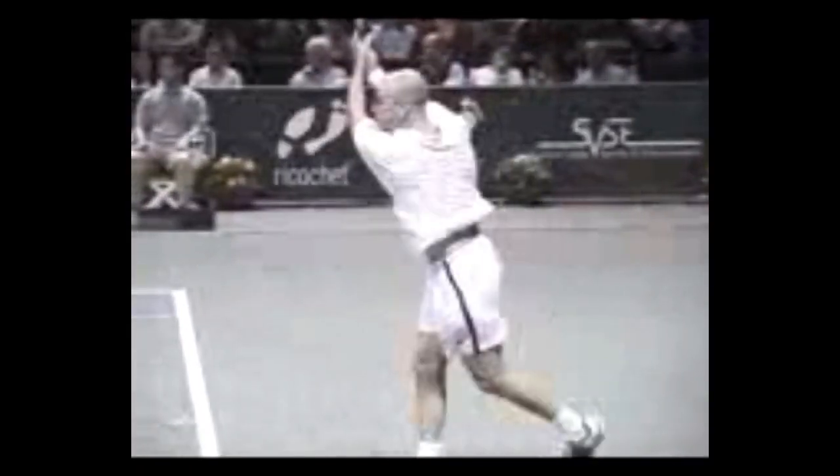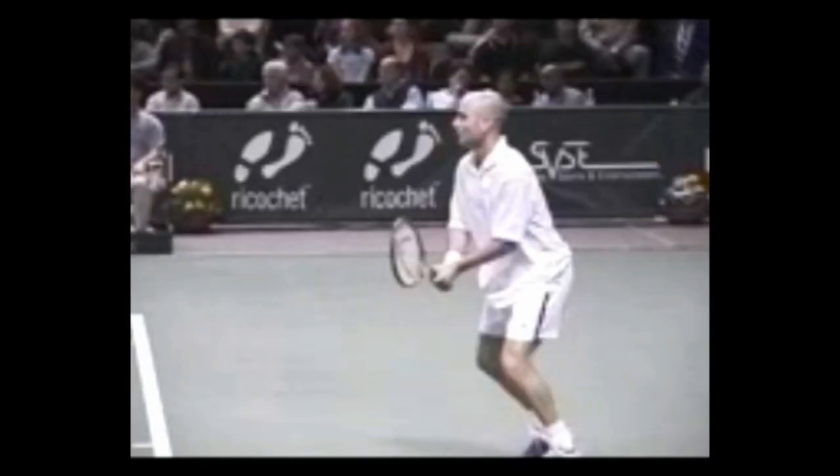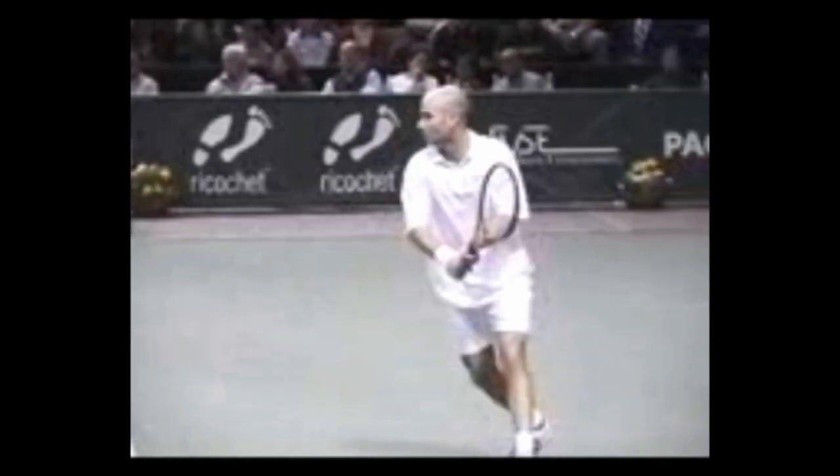This is Andre Agassi from a side view. Notice the turn or pivot — here are the initials. He recognizes the ball, then the racket starts back at about shoulder height.